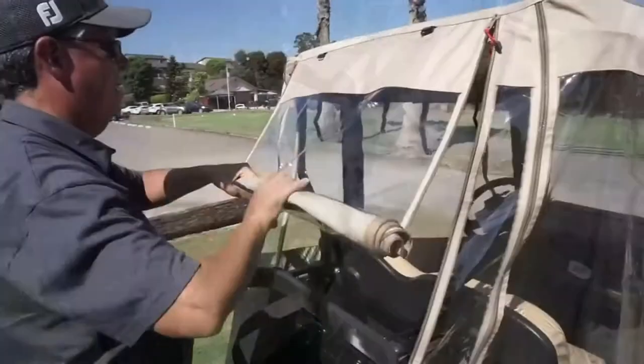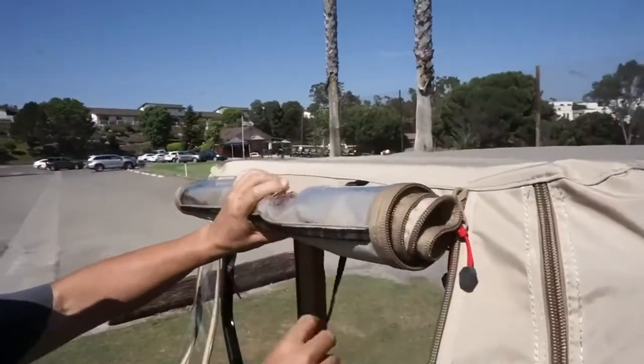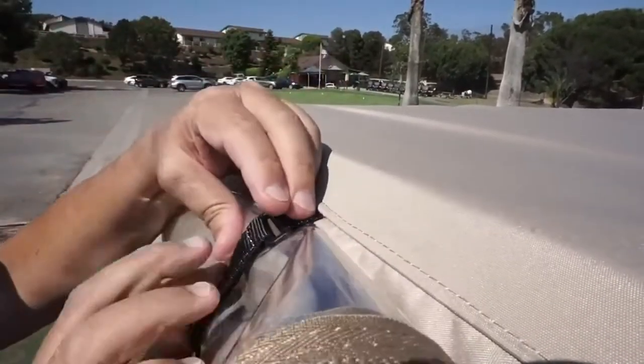To load clubs, unzip and roll up the rear panel. Use the handy Velcro straps to hold the panel in place, or you can let the panel hang over your clubs to keep them dry if it's raining.